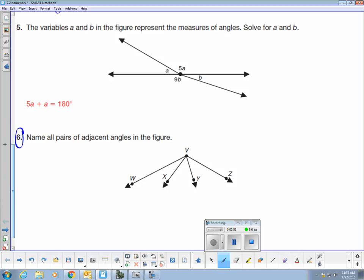Adjacent angles are angles that are next door neighbors. For example, this angle is next door neighbors with this angle. If I name a pair of angles that are adjacent, I can name the first angle as angle WBX — that's this angle right here. The angle that it's adjacent to, I'm going to name angle XBY — that's this angle right here. So there's one pair of adjacent angles. Here's another pair: angle XBZ is adjacent to angle WBX.